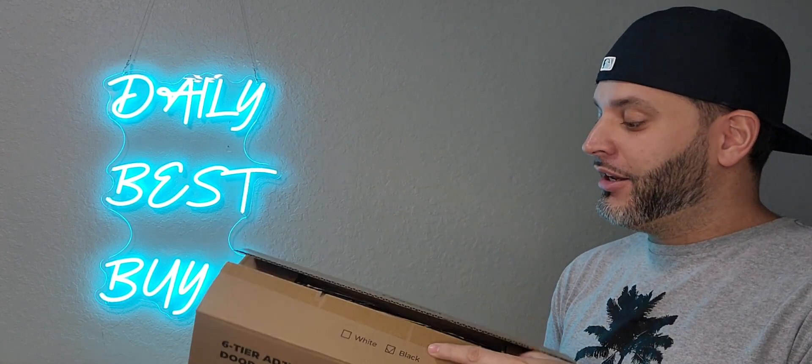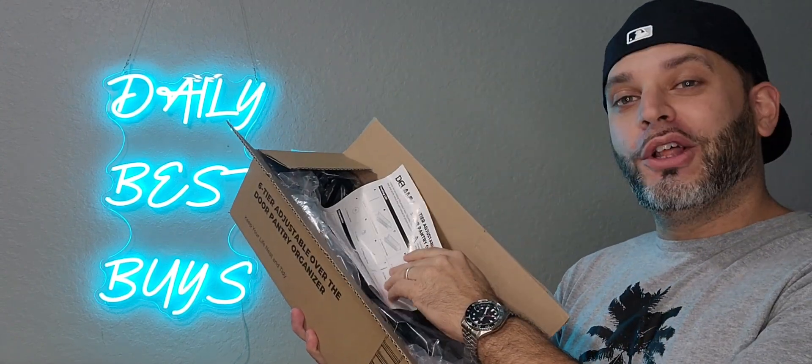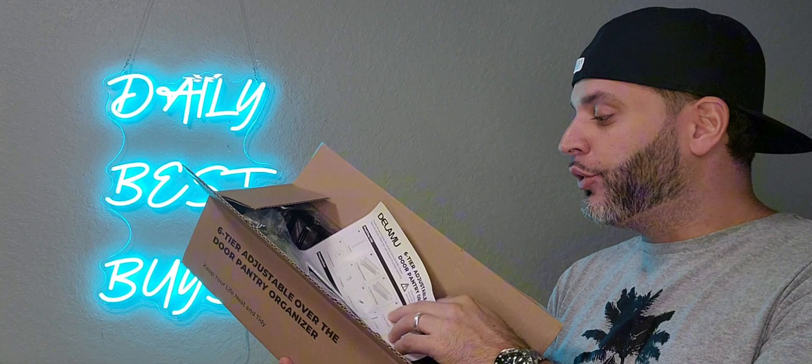This right here is the Delamue over-the-door pantry organizer, in the black color. We're going to go ahead and get this installed right inside of our kitchen pantry and see how it looks, kind of see what we can use it for.